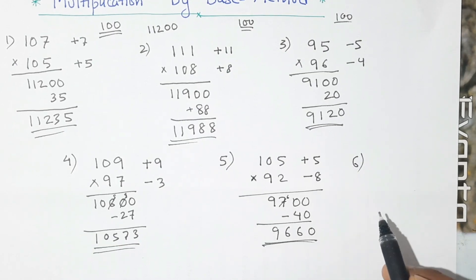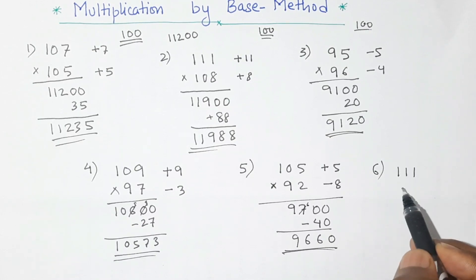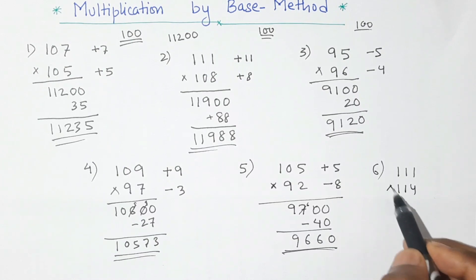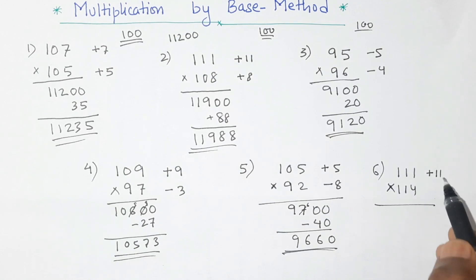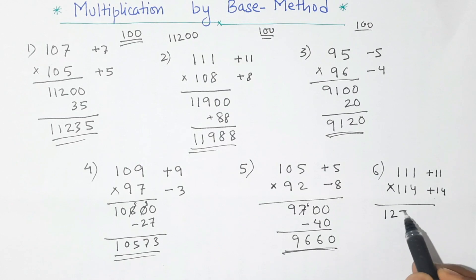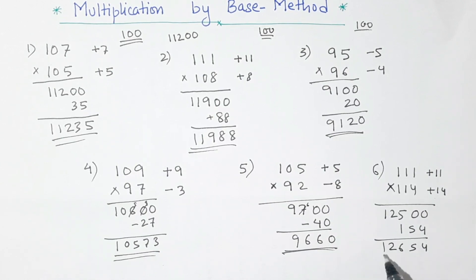Question number 6: this time I will take 111 and 114 — slightly bigger numbers. This number is 11 more than 100 and this number is 14 more than 100. First step: 111 plus 14 gives 125, and we put two zeros here. Now 11 times 14 — multiplication of 11 is very easy. This is 4, 4 plus 1 is 5, and this is 1 — so 154. Now adding this we get 4, 5, 6, 2, 1 — so the product of 111 and 114 is 12,654.